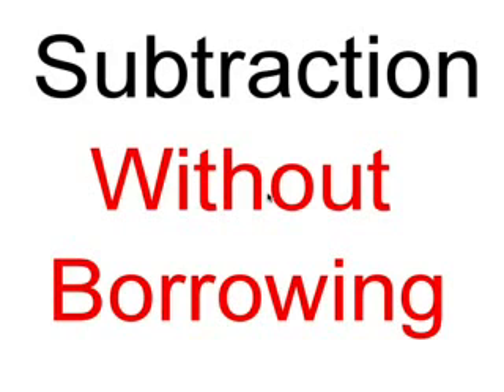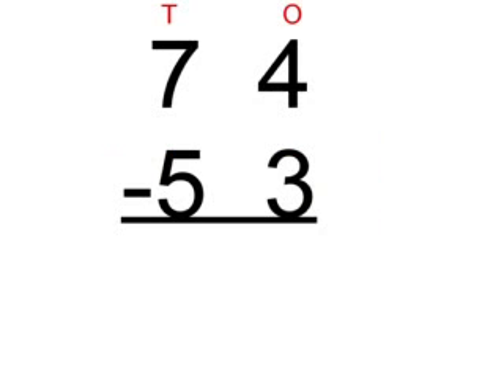Hello. Today's video will be about subtraction without borrowing. Our first sum is 74 take away 53.